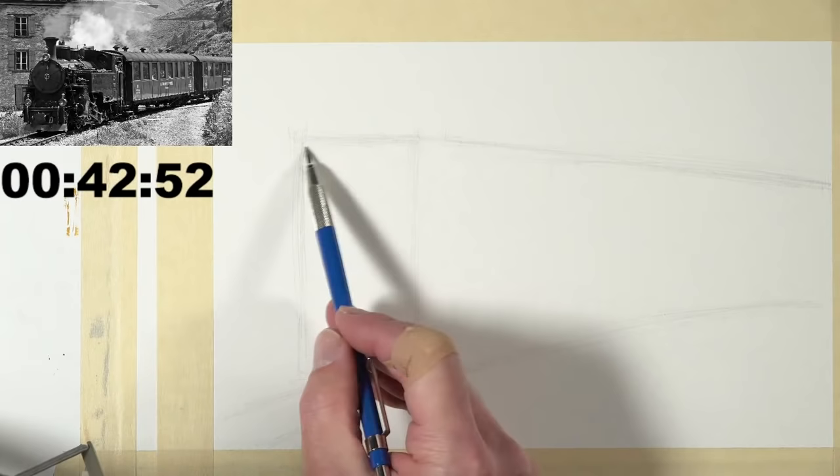I've drawn a couple of lines to indicate the top and bottom of the windows, but remember I want the focus to be on the engine, so I'm not going to spend too much time here — just getting an idea of where things are, and if we have extra time at the end I'll come back and refine this area. Since this is in perspective, the middle car is in the middle ground, and it would be appropriate to lose a little bit of detail as you move back in space.